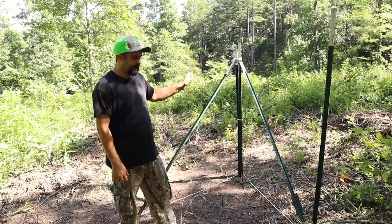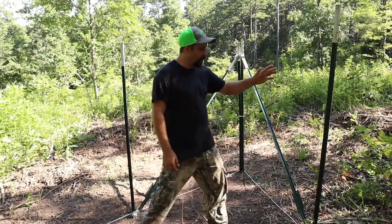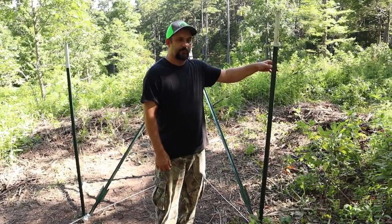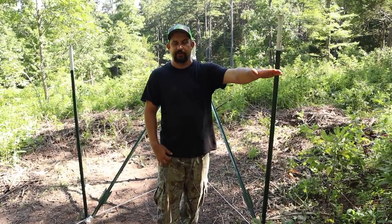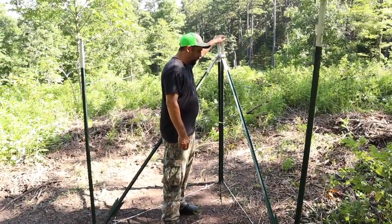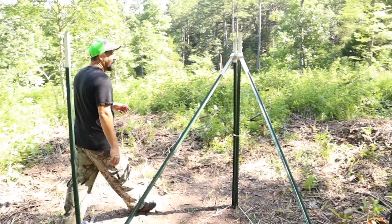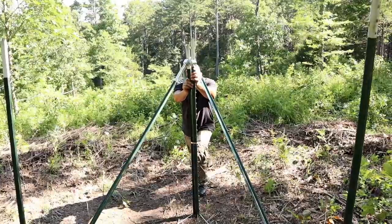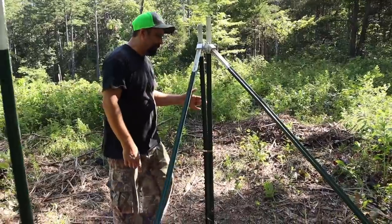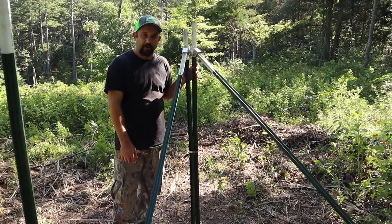Here is one of the corners I've already put in, and you can see this is built completely out of T-posts. T-posts are very strong, but when you just have one T-post in a corner, if you were trying to pull your fencing tight, it wiggles and wobbles — over time the pressure on the fence is going to pull it over. That's where this system is really nice: you use three T-posts — one in the corner, and then one as a brace coming down to the bottom — and I cannot budge this corner as hard as I can push.